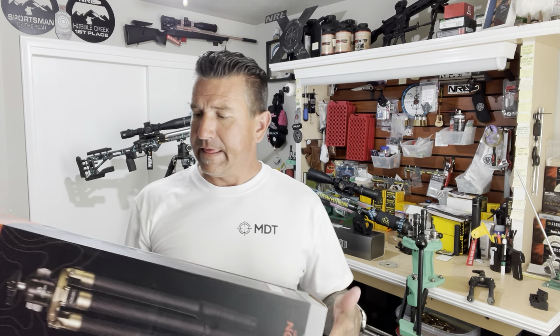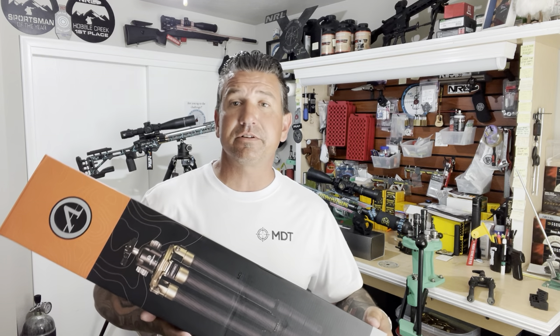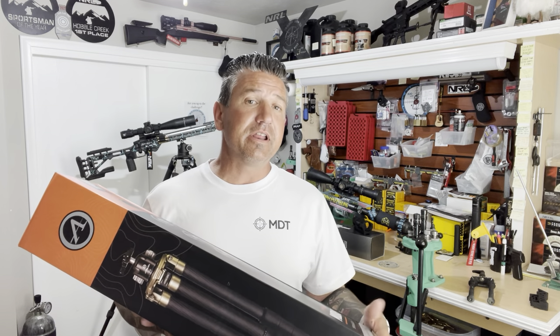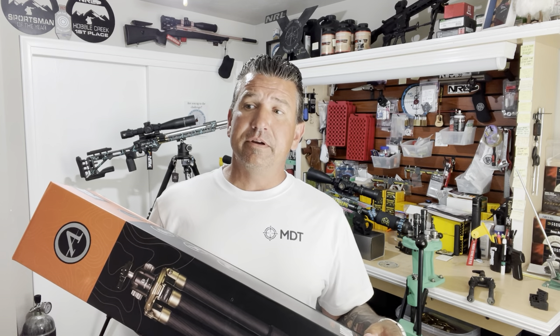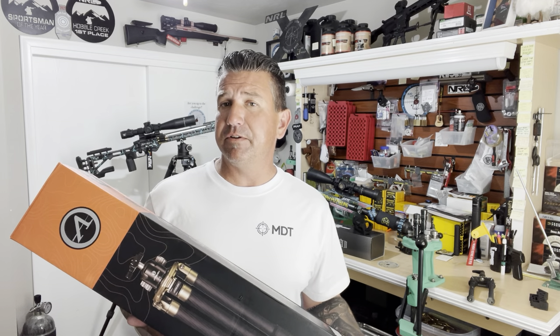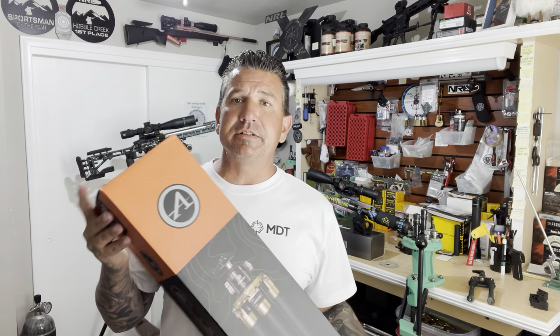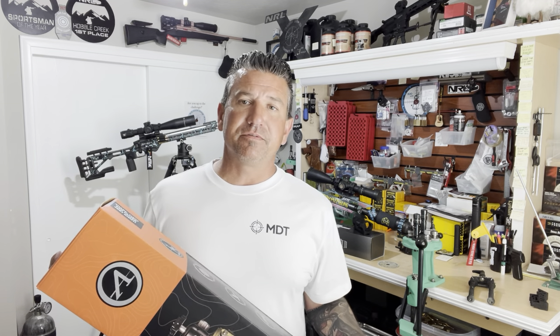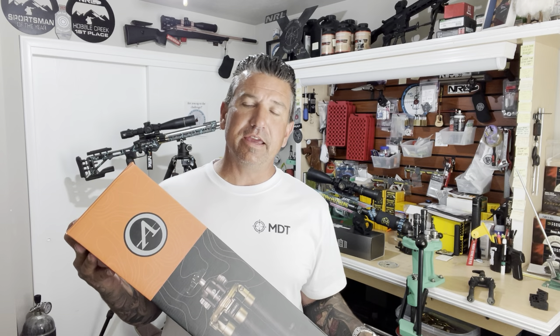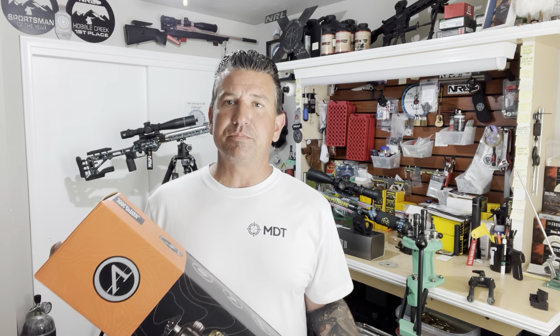What do I know about Athlon? I don't know crap about Athlon. I know a lot of guys at my local clubs certainly love them. I've never owned an Athlon scope — I've looked through a lot of them and they seem to provide a decent scope for the money, but I don't have any real first-hand experience. What I do know is they're constantly supporting this sport. I see Athlon products on prize tables all the time, they're sponsoring events, they have a hand in this industry, and I love that.